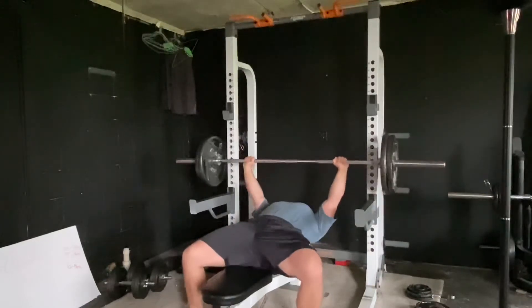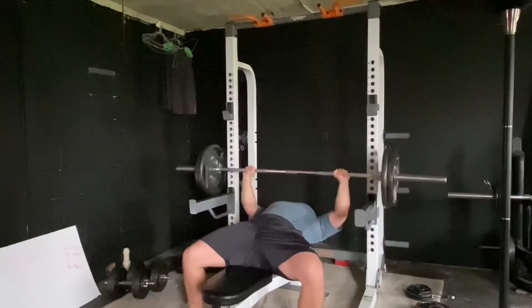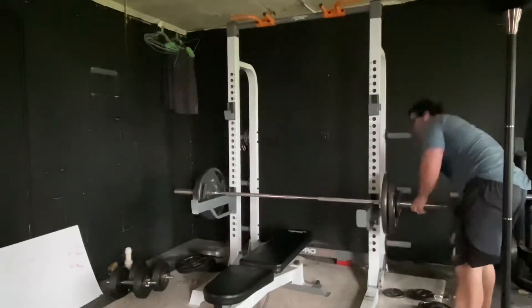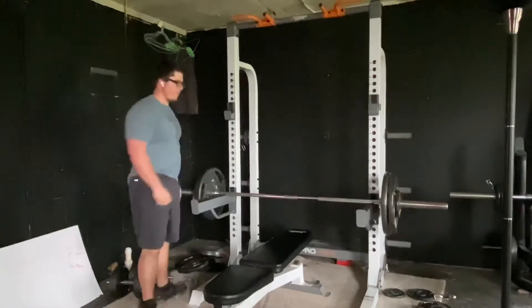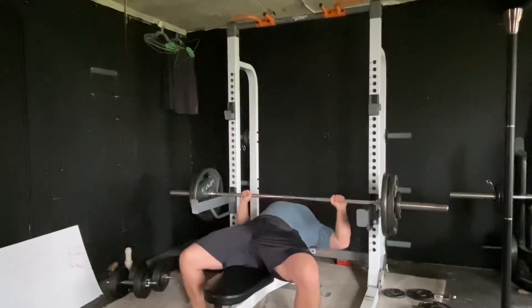Right now I'm trying to maintain 300 pounds while I'm in a caloric deficit, which is a huge accomplishment. I'm actually running into a problem — and a lot of you may relate — when I do my volume training it takes me anywhere from 45 minutes to an hour just to get my bench press done, and after that I have other exercises, leading to a 90-minute workout.